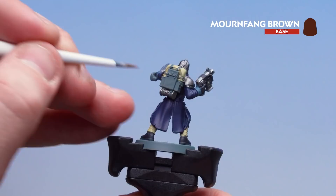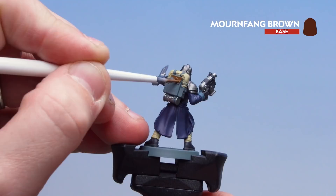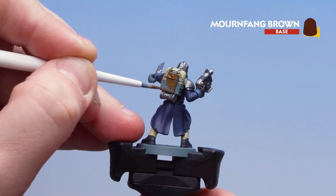With the Morgas Bone now picked out, we're going to move on to Mournfang Brown for all those leather details. I'll start with the backpack and base coat that. Again, just take your time — you might want to do a couple of coats of this.